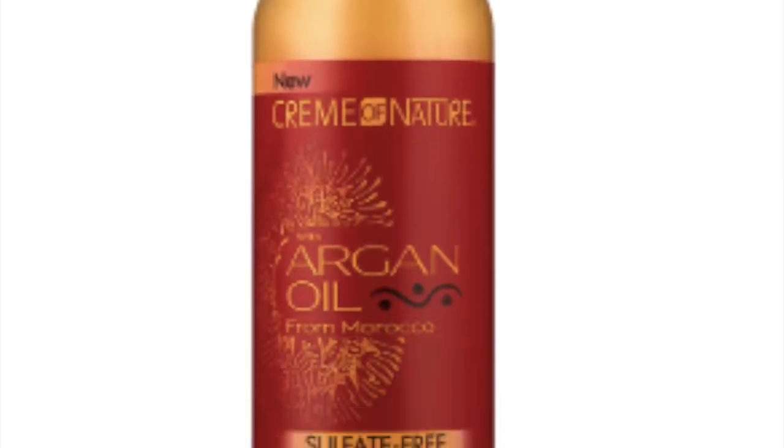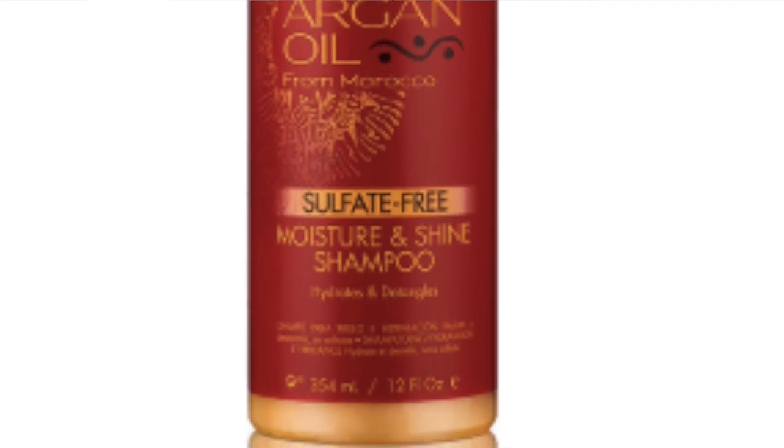If you saw from my last video, my curls are looking juicy. They have bounced back, and that's because of the protein treatment that I've done. So I'm just going to quickly show you the products I'm going to be using today from the Cream of Nature Argan Oil line — Moisture and Shine Shampoo. I'm trying to put as much moisture in my hair as possible. If you know me, you know how much I love my Cream of Nature Argan Oil line.